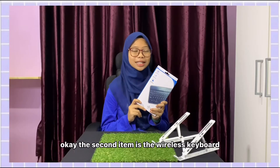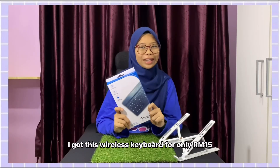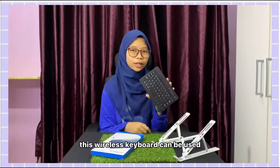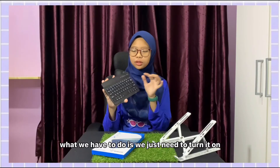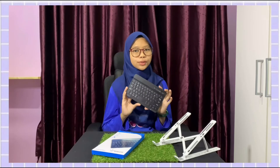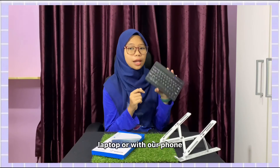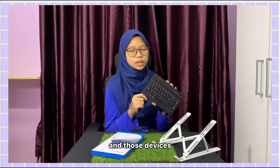The second item is the wireless keyboard. I got this wireless keyboard for only RM15, including the shipping fee. This wireless keyboard can be used on either our phone or our laptop. We just need to turn it on and connect it via Bluetooth on the device we want to use — for example, our laptop or our phone.